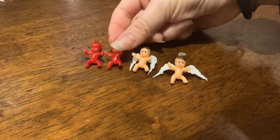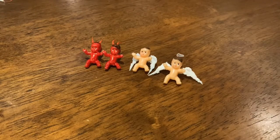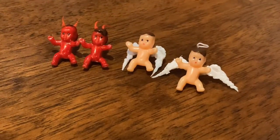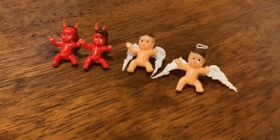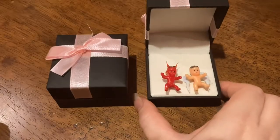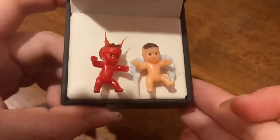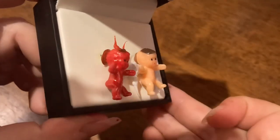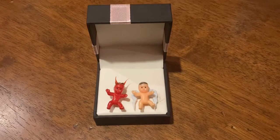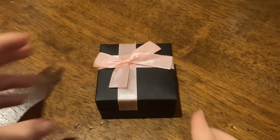And here we are — the finished demon baby earrings and the angel baby earrings! If you're the type of person who likes to wear quirky earrings, these are totally for you. Because the angel set and the demon set didn't turn out exactly alike, I decided to gift one angel and one demon to each of my sisters. Don't forget to hit that like button if you liked these earrings, comment below if you thought this was a cute idea, and please subscribe because I post every Friday at 3. Thank you for watching.